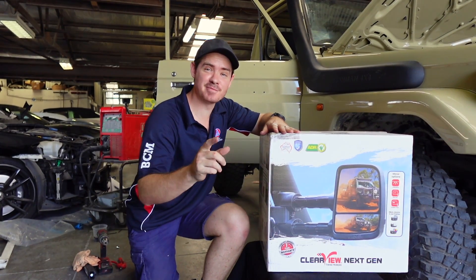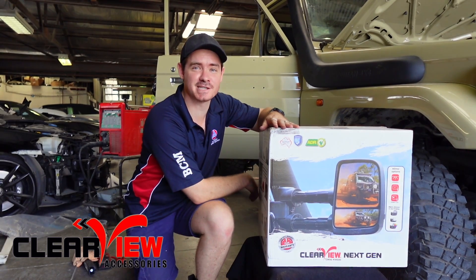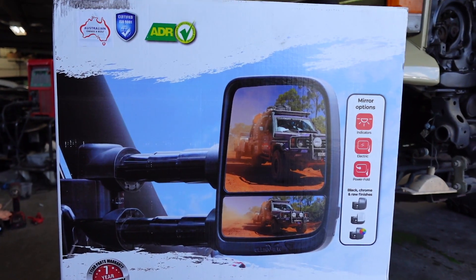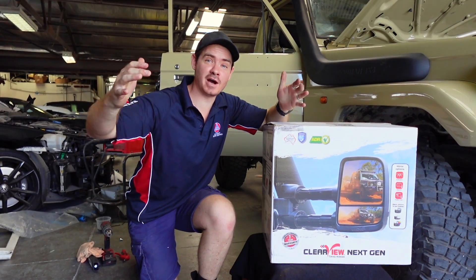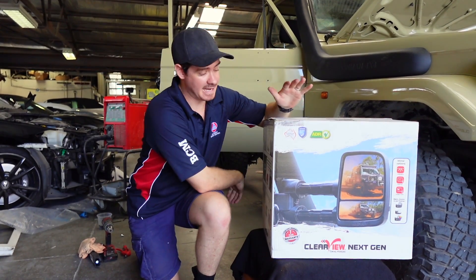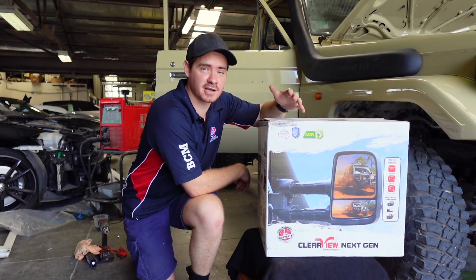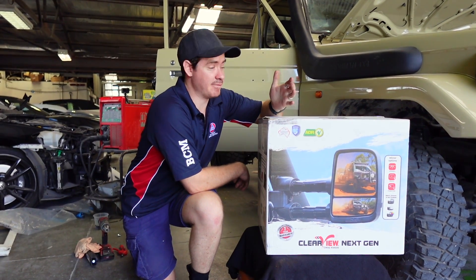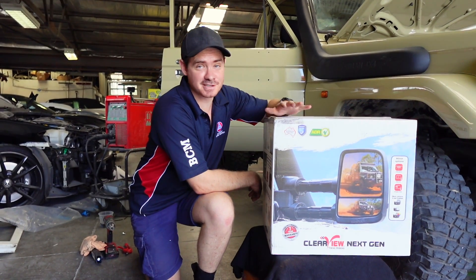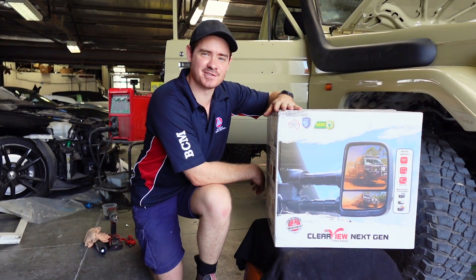We've got ourselves a set of mirrors for the 75, thanks to ClearView — definitely appreciate them sending these out. These ones are extendable, which we'll need for towing with the 75, and also because the canopy is so wide we needed mirrors we could actually see the full length back with. We opted for the non-electrical version — you can get ClearViews fully electric — but the 75 has hardly any electronics, so let's get them out of the box and put them on.